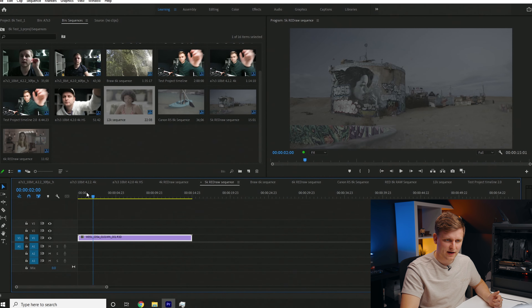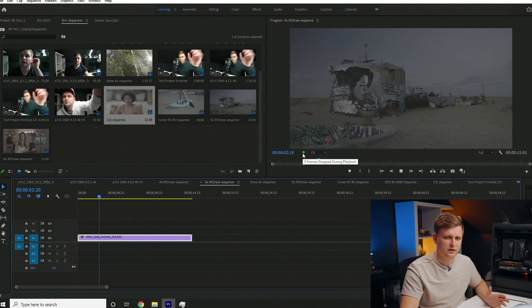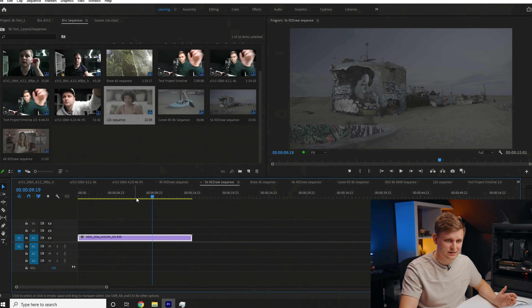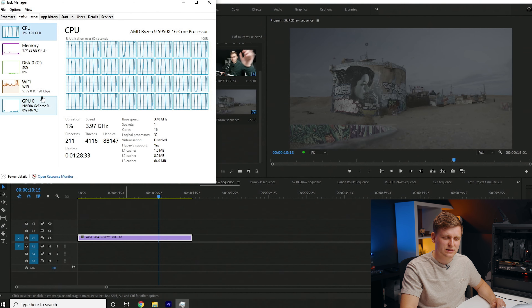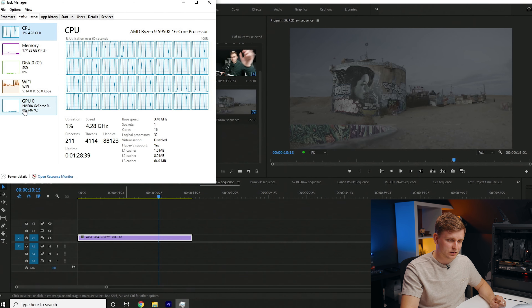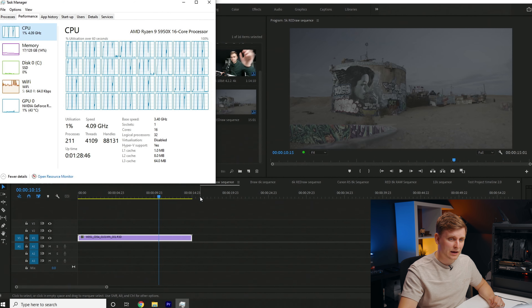Let's bump up to 5K RED RAW. Pressing play — we see one dropped frame briefly, but restarting shows zero frames dropped playing back 5K RED RAW footage. That's quite insane. Timeline performance is super smooth as well. Some of the debayering appears to use the GPU slightly, but not much. Interestingly, RAM usage is actually lower here than with some mirrorless camera footage.